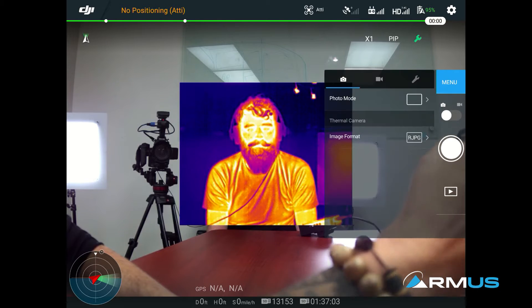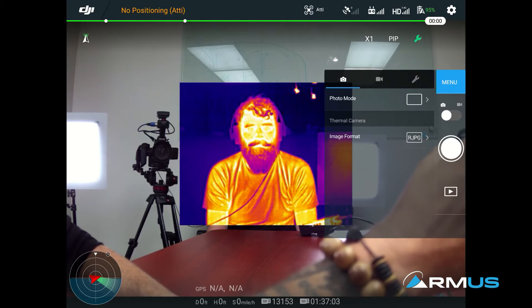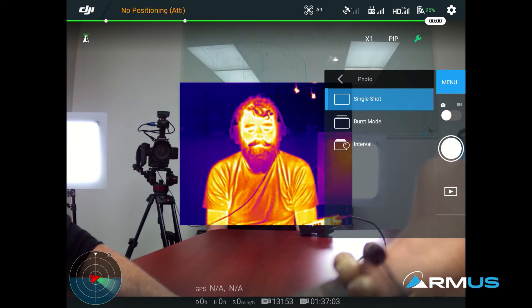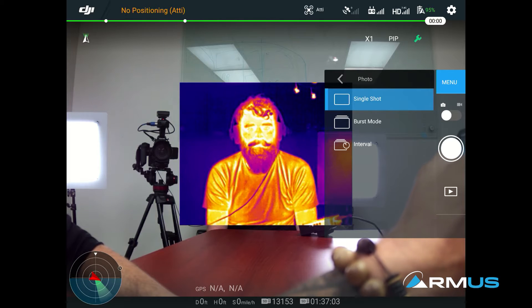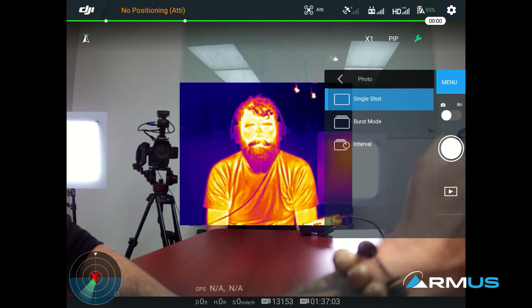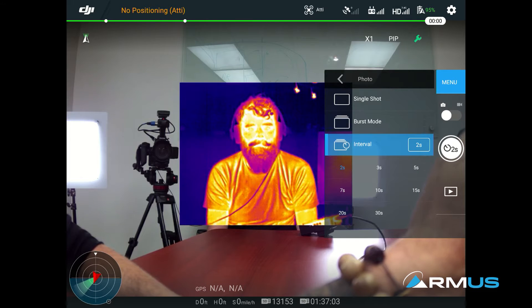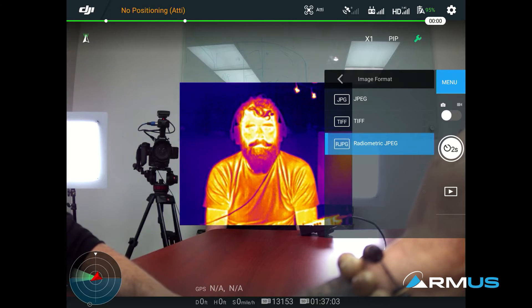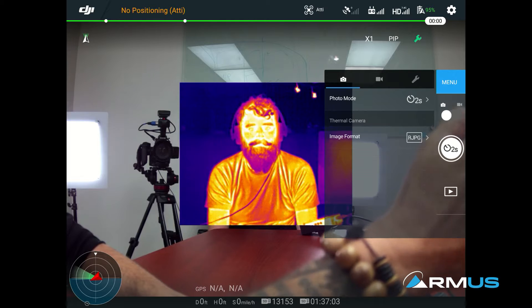When I go into the menu settings, I have a lot of things I can choose to do with the camera. First on the left side is the photo mode — what is it going to do when I press the shutter button? This can do a single shot, burst shot, or interval shot. We can do that interval shot if we're doing any type of mapping or triggering, and we can choose how many seconds it'll actually fire. The camera does that automatically without needing a mapping system. The image format — we did an earlier video on the differences between JPEG, TIFF, and radiometric JPEG. For the most part, we're going to be using radiometric JPEG.